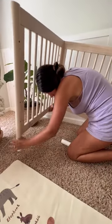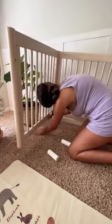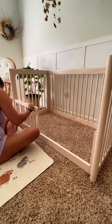Floor beds help increase independence surrounding bedtime, allowing your baby to play if they are not tired and go to bed when they are tired.